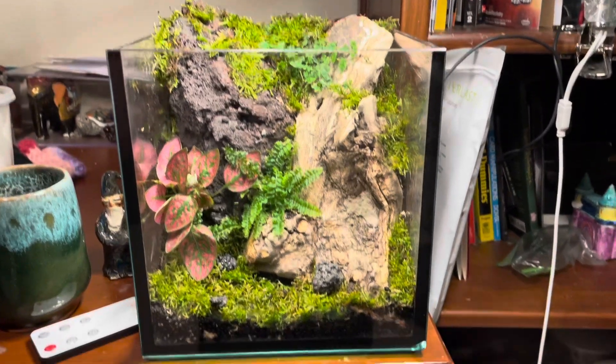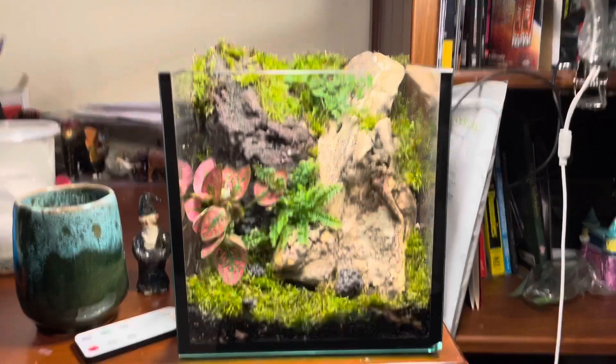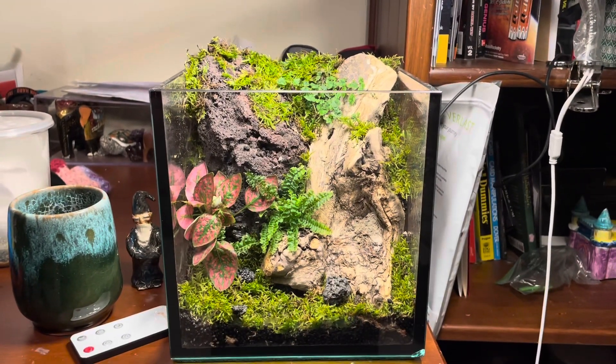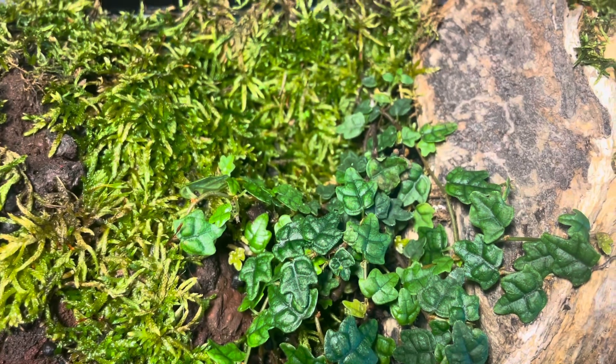Here's how it's looking after everything's been put together — looks pretty good. We'll see how it looks as it grows in more. Hopefully the oak leaf creeping fig will spread a bit, added some sprigs of moss here and there. Thanks for watching, and don't forget to subscribe.